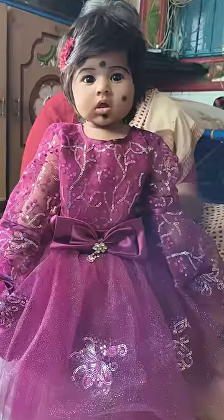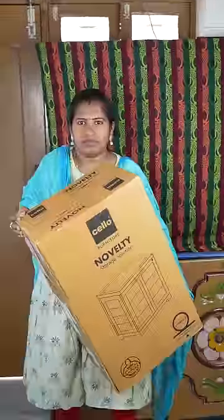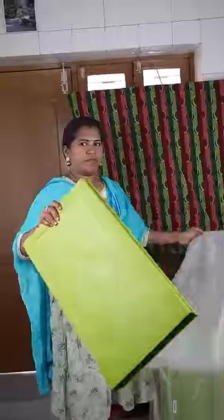This is not a problem with the plastic panel. I have an order for the plastic panel — open the box. There are covers in the box, and there are plastic panels in the cover.